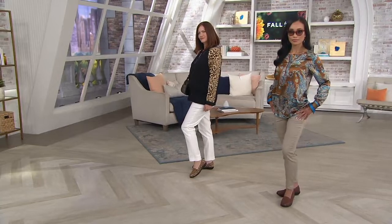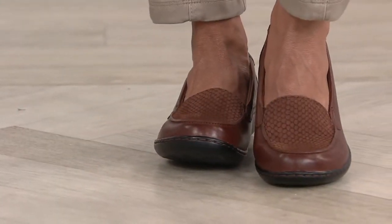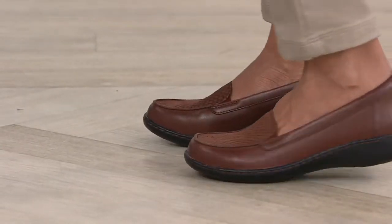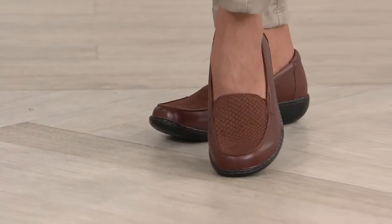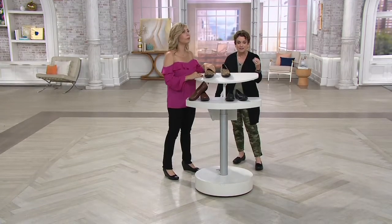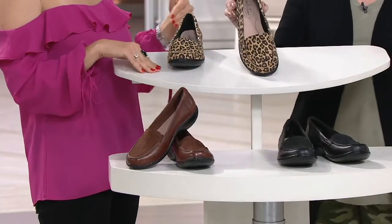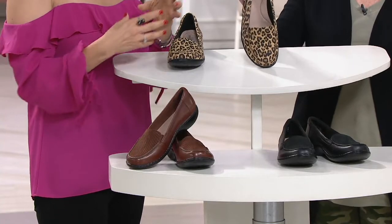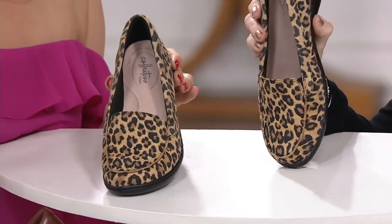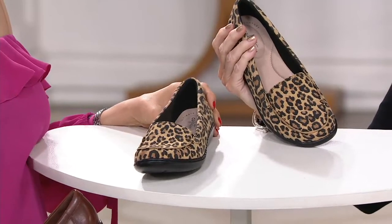Everybody and their mother is probably going to do leopard this year, but they're not going to do it with the comfort that's built into the DNA of Clarks. Women from all cultures, all walks of life, all ages — there's something about this last from Clarks. We don't farm these out — we make all of our own lasts, which is the model the shoe is made on. We take so much pride in our styles, we meet the trends but we never compromise comfort.